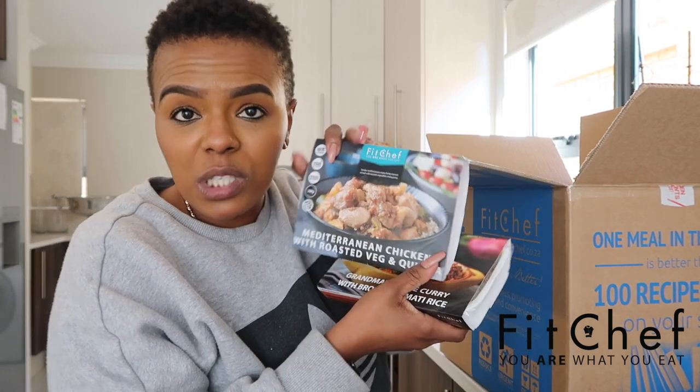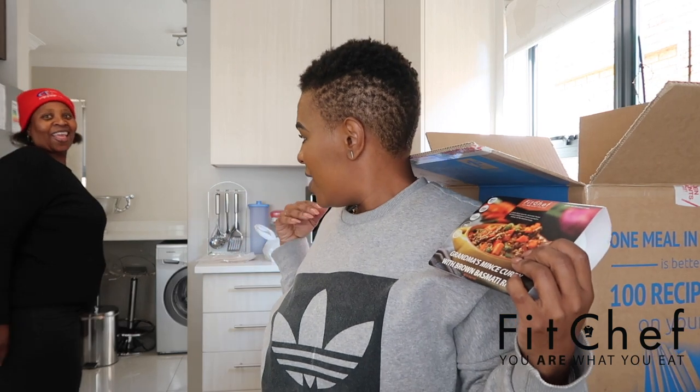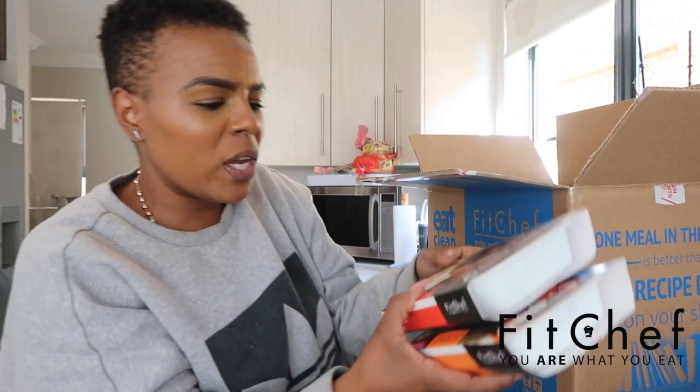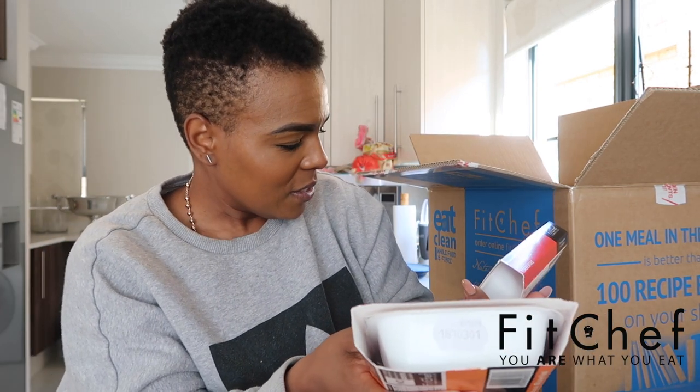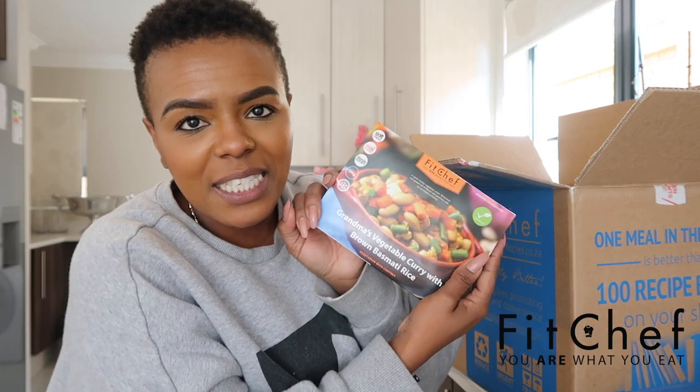Mediterranean chicken with roasted veg and quinoa — I was actually planning on cooking quinoa tonight for my aunt, who is sitting behind me. One of the meals here already has quinoa in it, how about that! Then we have grandma's mince curry with brown basmati rice — very nice. And bacon-wrapped boerewors, which looks like it comes with mash. Lastly, grandma's vegetable curry with brown basmati rice — and there are two of those. This is insane!